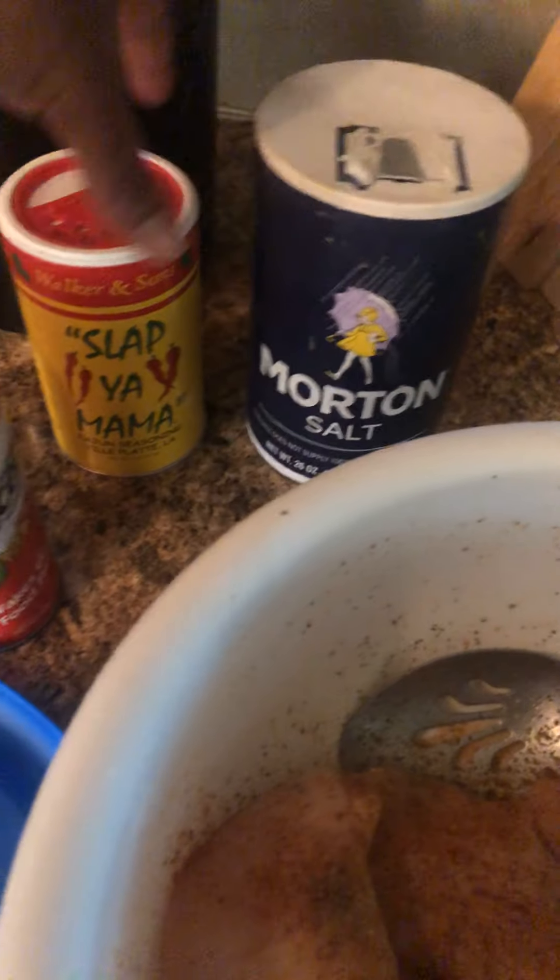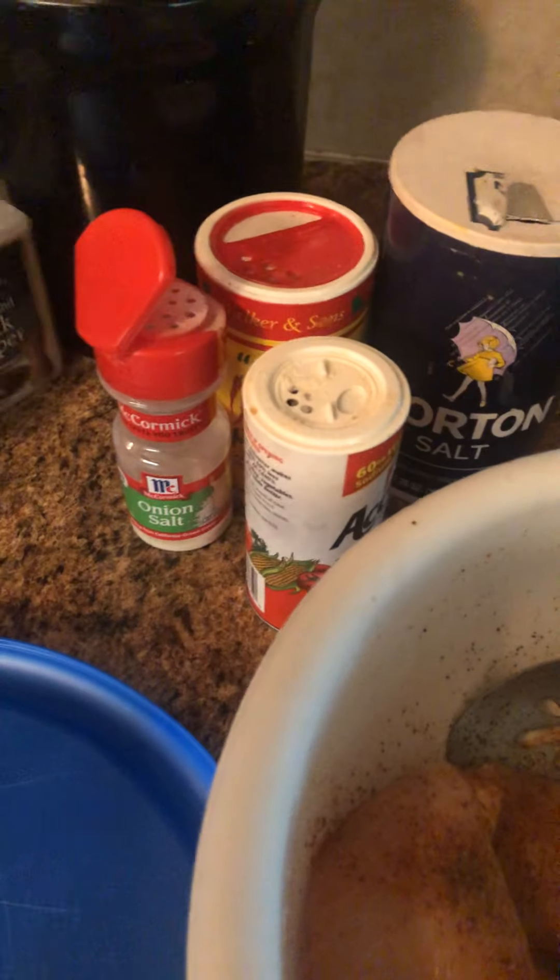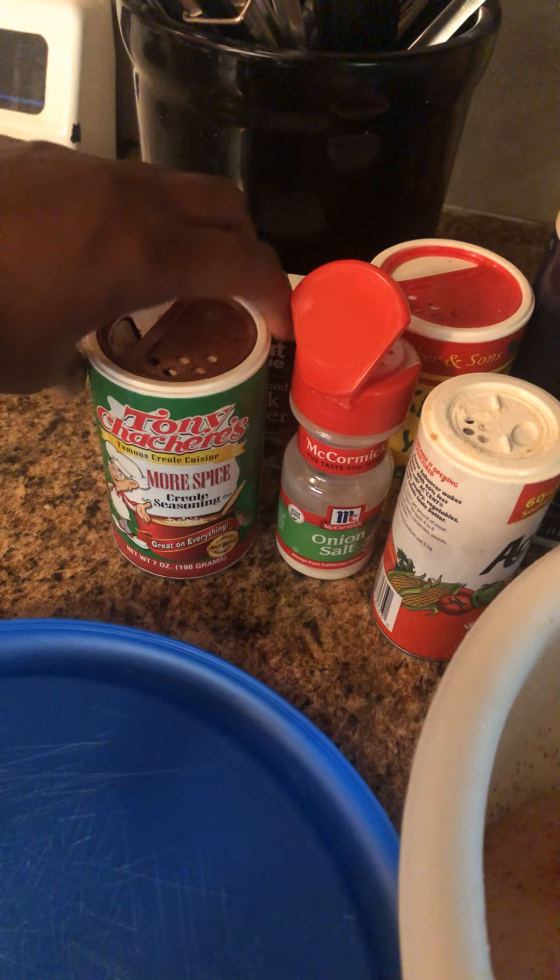This is the YOLO rice water — I use orange peel and rice water. For the chicken, I put salt, slap your mama, accent, onion salt, black pepper, and creole seasoning, and then I'm going to go ahead and put the oil in here and just let it cook.